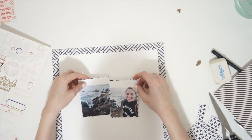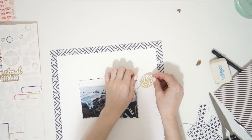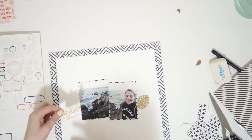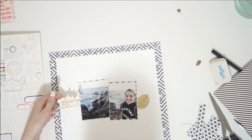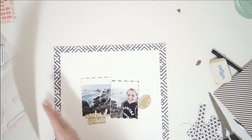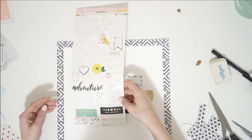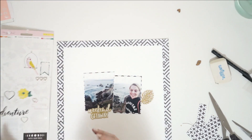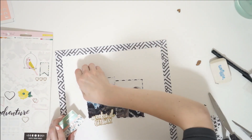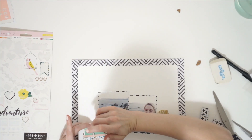Once I get those photos in a spot where I like them, I immediately start embellishing. I have this Oasis collection sticker sheet from Crate Paper, and I'm going to use up almost all of the remaining stickers from this collection. In July for my Scrap My Stash challenge, I completely used up the rest of that Crate Paper Oasis sticker pack and my Maggie Holmes sticker pack — both of them were about half or mostly used.